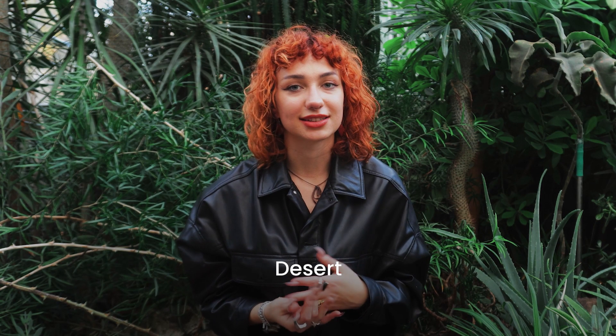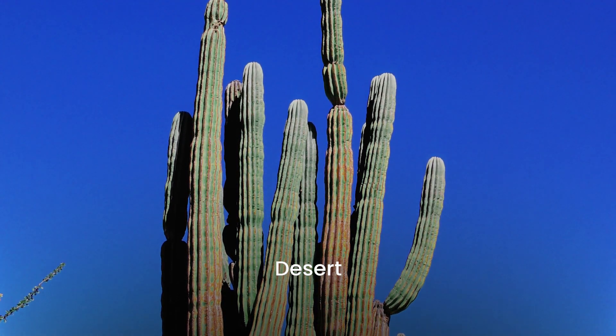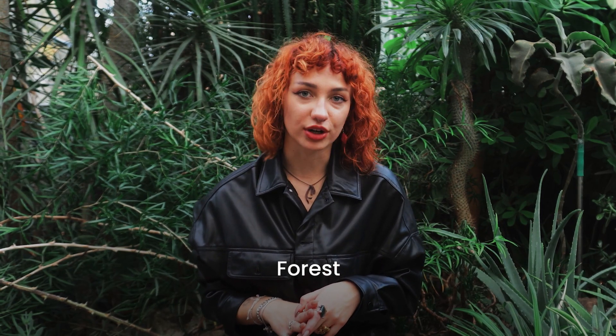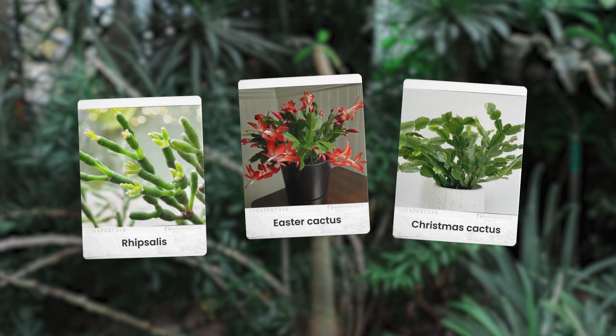There are also desert cacti. Desert cacti, such as saguaro or golden barrel, originate in the desert and require dry and sunny conditions. Forest cacti, by contrast, come from tropical forests and need more watering and less sunlight. Rhipsalis, Easter cactus, and Christmas cactus are one of this type.